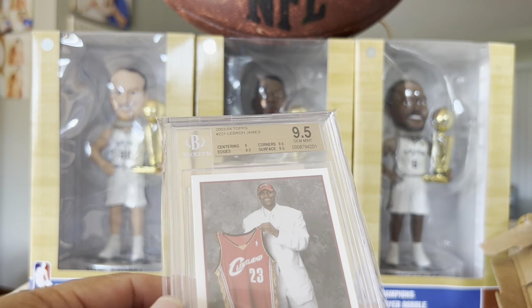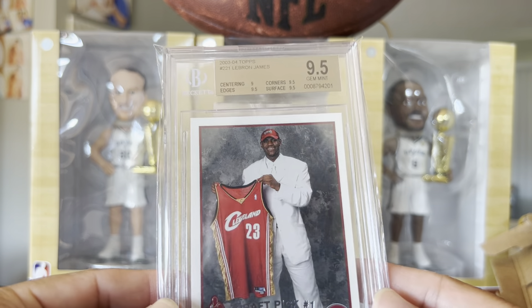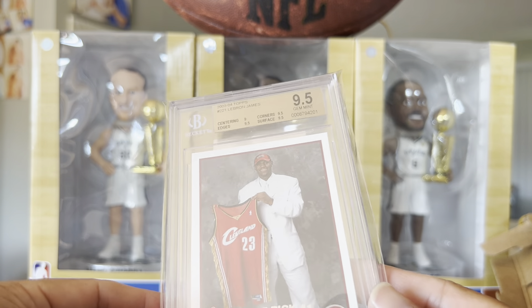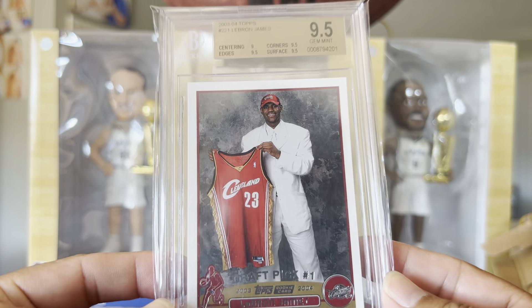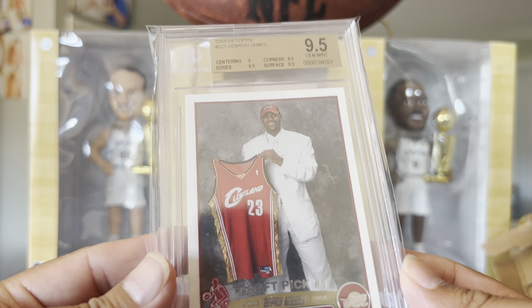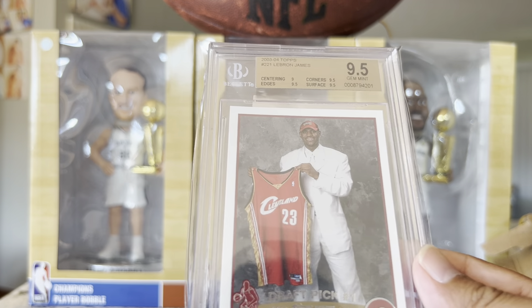I've got a couple LeBron James rookies. The most valuable one right now — I believe it sold for around $900 on eBay. I thought maybe I'd pick a few up before he retired. This is a sweet card and I'm happy to add it to my collection. It came with an authenticity guarantee from eBay, so it's legit.